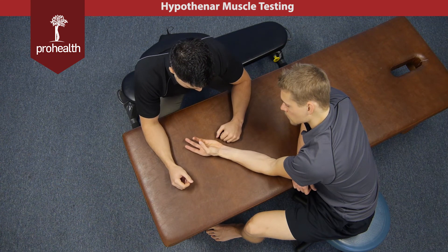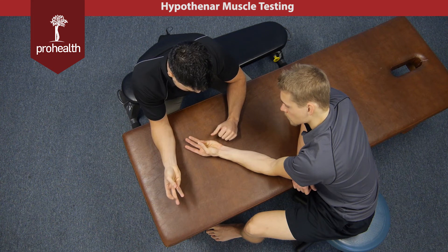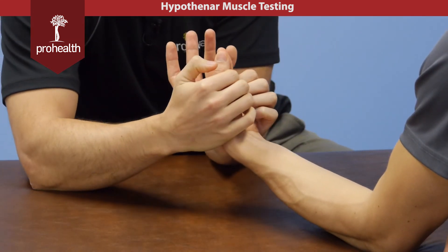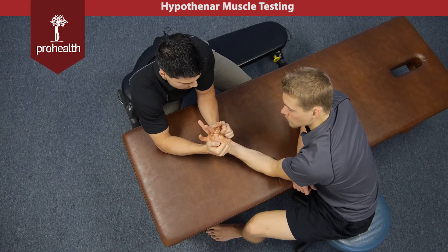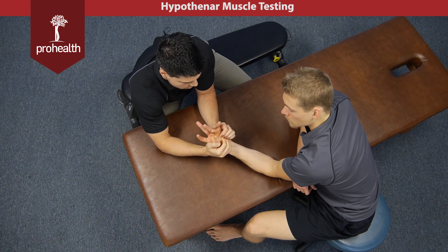And then if he goes back into opposition, we can do another muscle test nice and straight with both fingers. If you want to do a muscle test of these, we can cut right across the thenar and hypothenar, as well as the phalanges of the fingers, and try to spread that action apart.